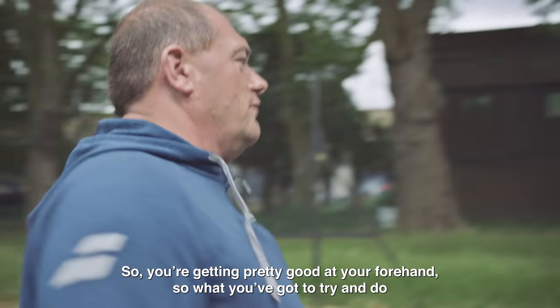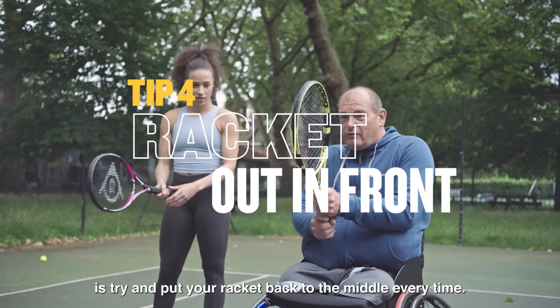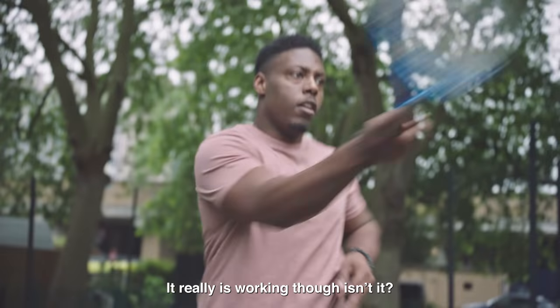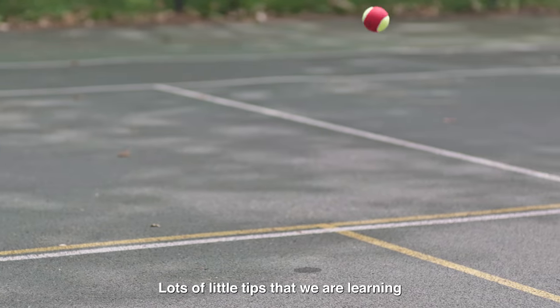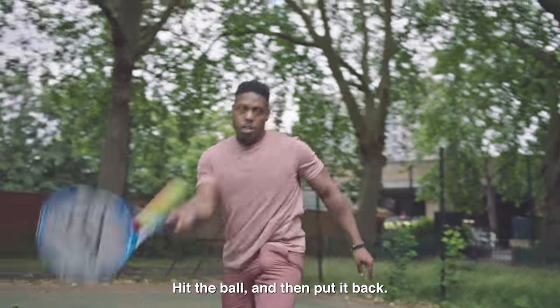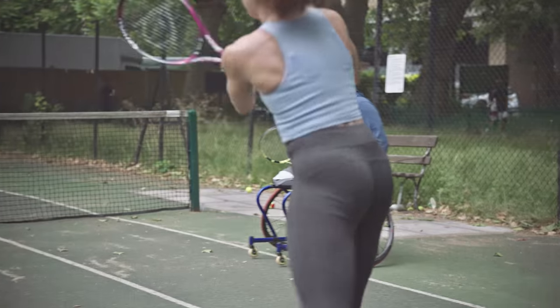You're getting pretty good at your forehand. What you're going to try and do is put your racket back to the middle every time. It really is working, isn't it? Lots of little tips that we're learning, but at the end of the day we're just playing tennis — hit the ball and then put it back. That's it.